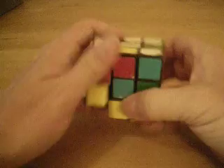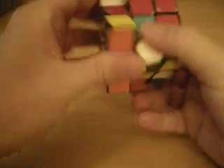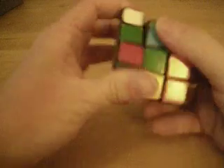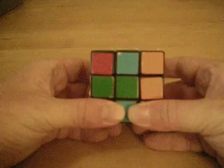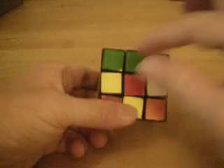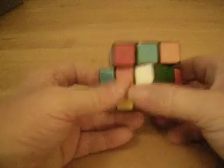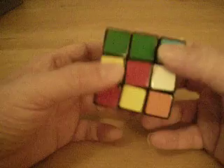Now sometimes it's actually going to look like this — where none of the corner pieces on the top layer have matching sides. I mixed it up just to show you this other scenario. Red, orange, green, blue, orange, red, blue and green — none of the corner pieces on the side of the top layer have matching colors. And every now and then that's going to happen.